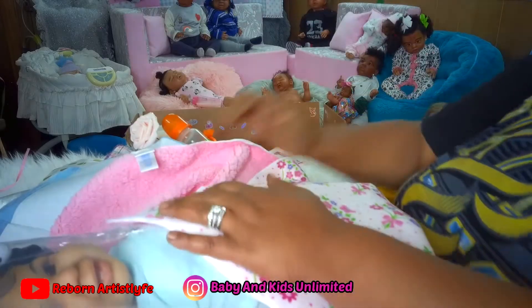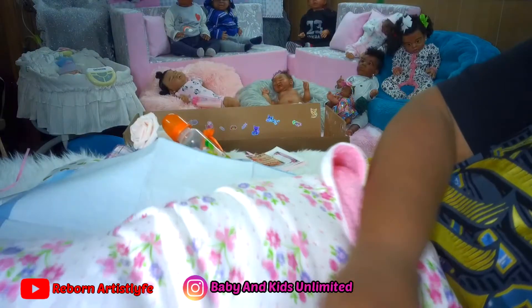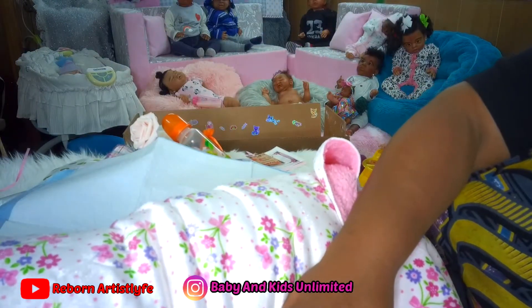And this is her box right here that she'll be going in. I did a little decoration on it.